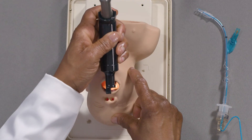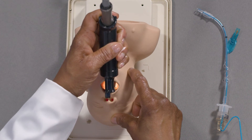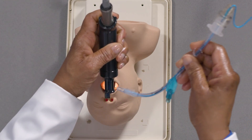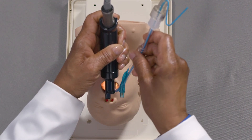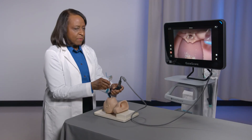In step three of the procedure, return your eyes to the patient's mouth. You will be inserting the endotracheal tube into the mouth. Introduce the endotracheal tube, and then as the tip of the endotracheal tube passes the base of the tongue, look back at the video monitor.